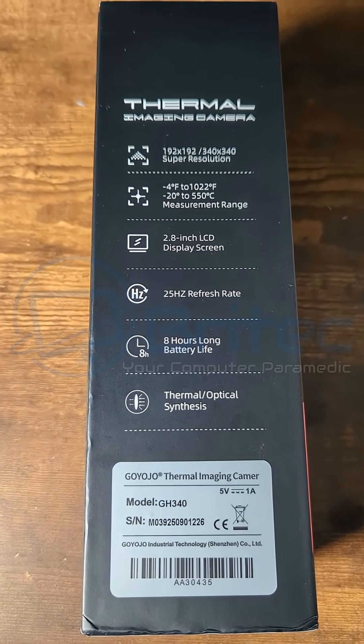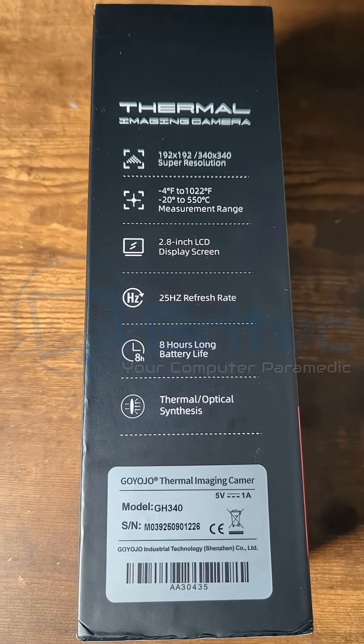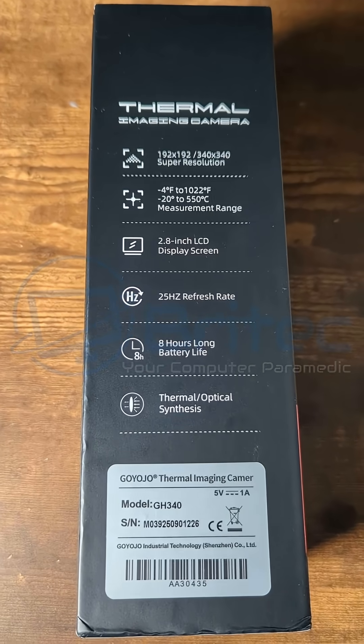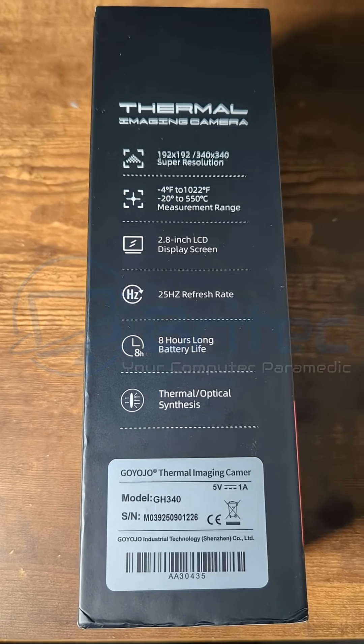It has a super resolution of 192 by 192 or 340 by 340. You've got a lovely 2.8 inch LCD display screen, a 25 hertz refresh rate, and an 8 hour long battery life on this particular model.